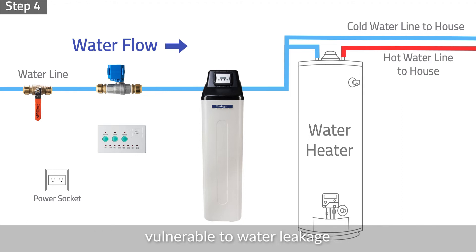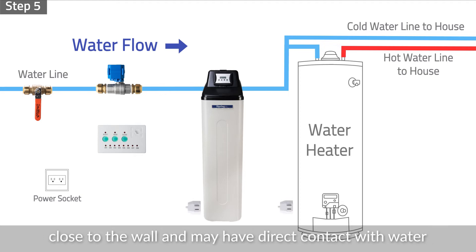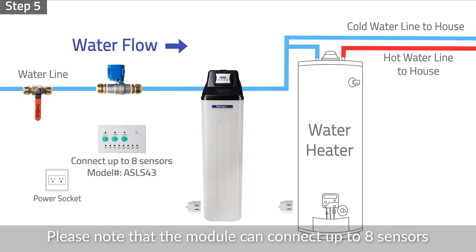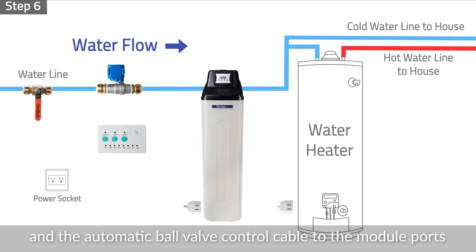Step 5: Place the included water detection sensors on the ground close to the wall where they may have direct contact with water in case of a leak. Please note that the module can connect up to eight sensors. Step 6: Plug in water detection sensors and the automatic ball valve control cable to the module ports.